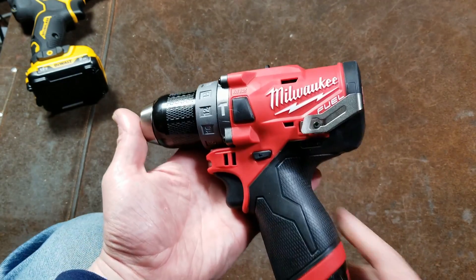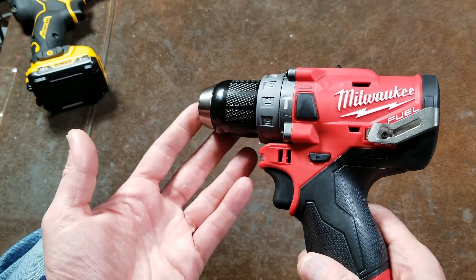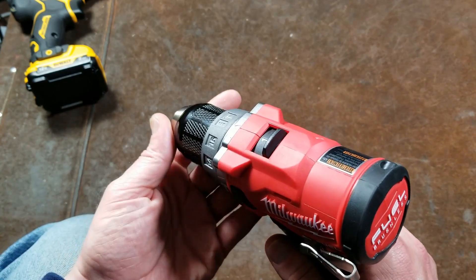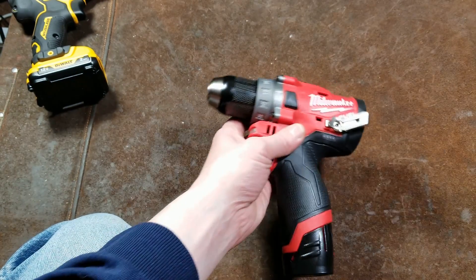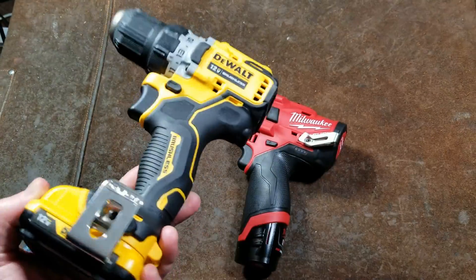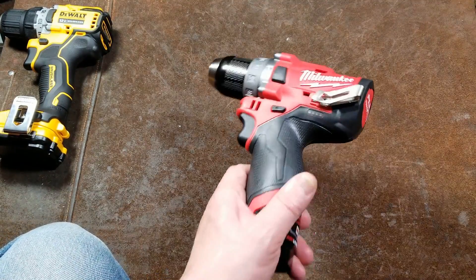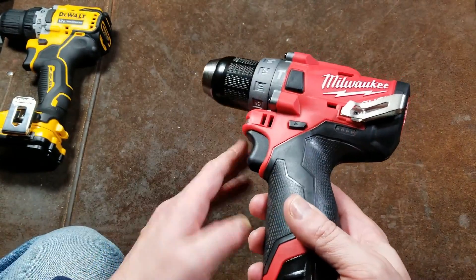I'd prefer something like 350 RPM in low gear with all the power you need, and maybe 1200 to 1500 RPM in high gear. I'm going to do a little comparing against the DeWalt. The DeWalt is a cheaper tool and their 12-volt line has always been a little more anemic, so the Milwaukee is definitely more powerful. Milwaukee also has a huge lineup of tools including six-amp, 72 watt-hour batteries.